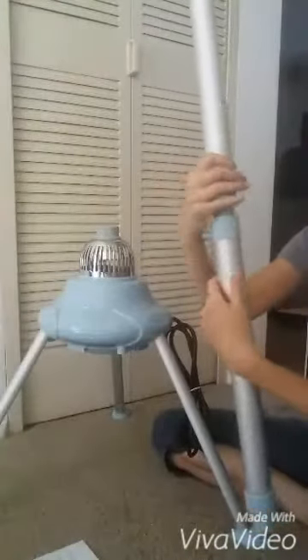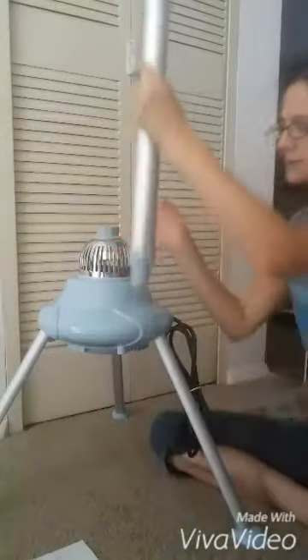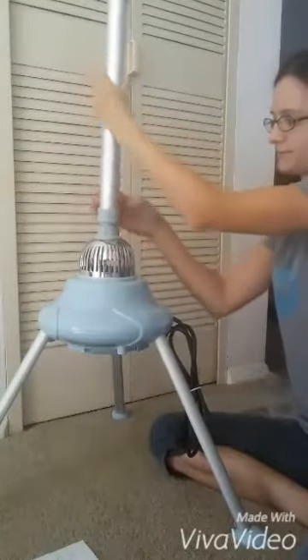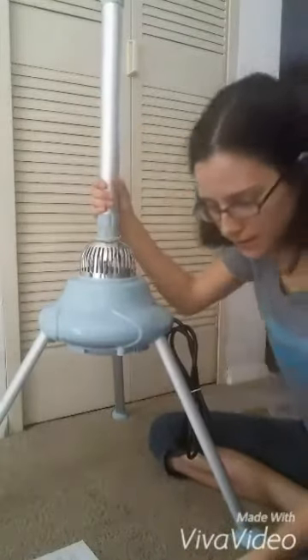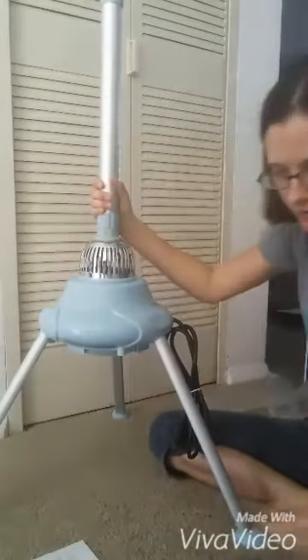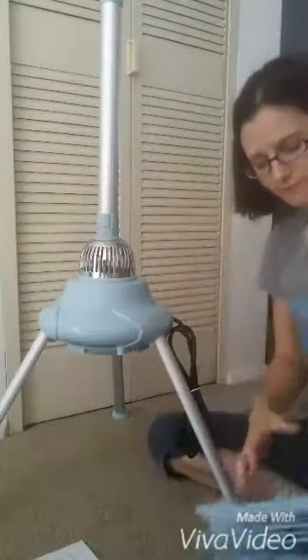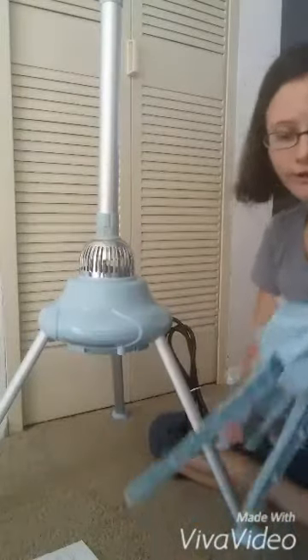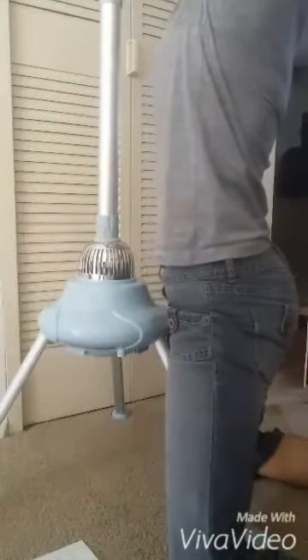I'm going to assemble this and then I will show you exactly how it works. It has the blue cap. You can basically screw them both in at the same time, it doesn't matter. I'm going to screw the base in, and then we're going to screw the clothes rack. No tools required — you're just screwing everything in on top. Except for the folding clothes rack, it just sits on top. You just push it down.